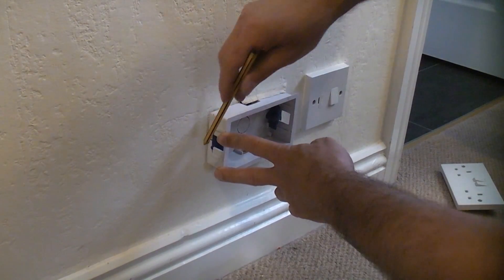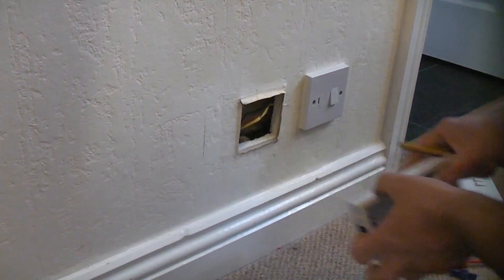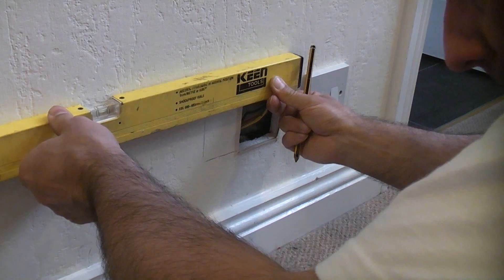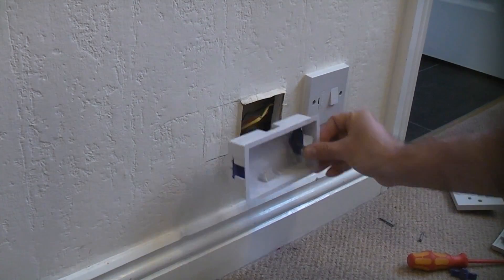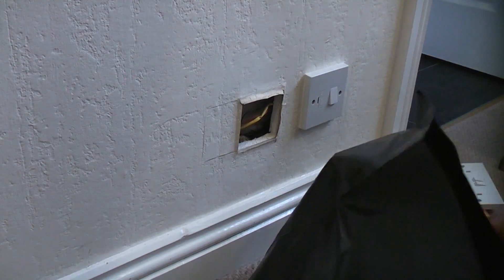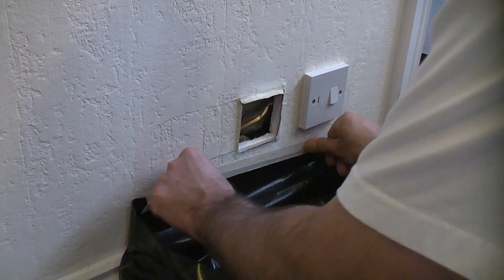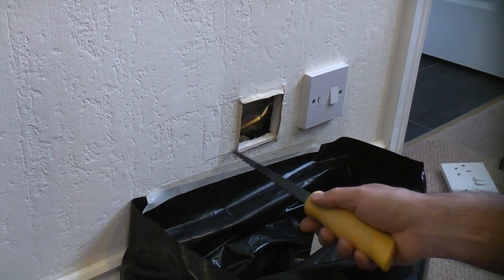I'm going to put the back box in there and mark down the side. Then to get the top and bottom lines I'm going to use a spirit level to ensure the lines are level. That is the extra portion we need to cut out before the double back box will fit in. To manage the dust I'm going to take a rubble sack and tape it on there using some masking tape to collect all the dust. I'm now going to take a drywall saw and simply cut out along that pencil line.